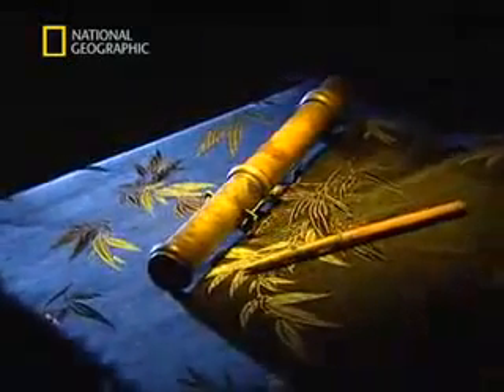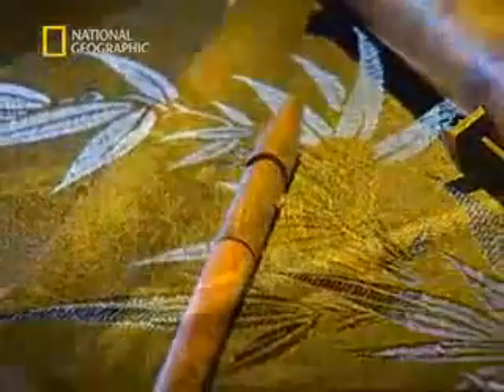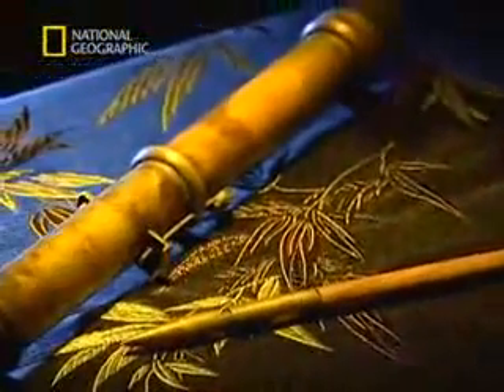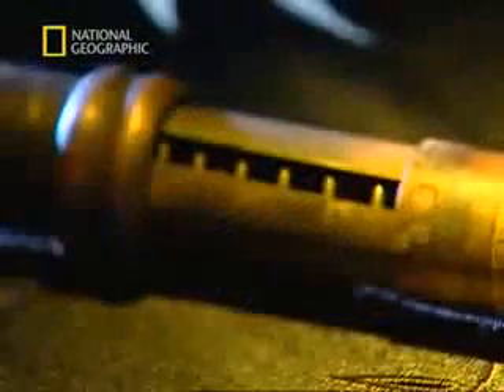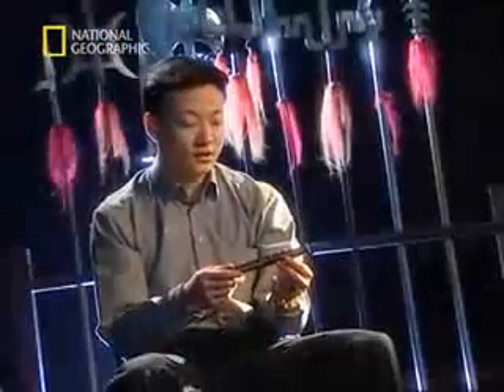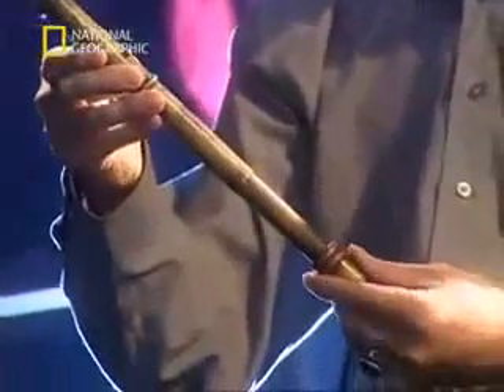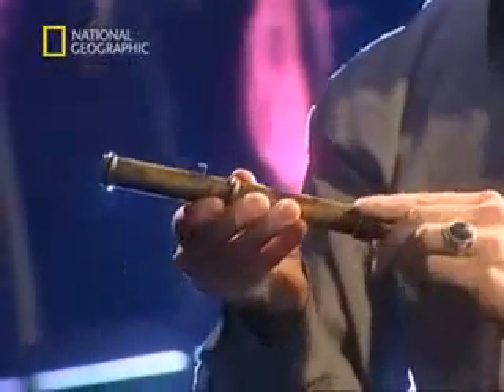So-called sleeve arrows are ancient spring-loaded devices that could be hidden within the sleeves of a traditional Chinese gown. Sometimes the tip was even poisoned. Consisting of a metal tube approximately 18 centimetres in length, a miniature arrow is placed inside. A spring-loaded mechanism within the tube shoots the arrow out. You place the arrow inside the tube, cock it, set the spring, activate the trigger, and the arrow shoots out from the tube.